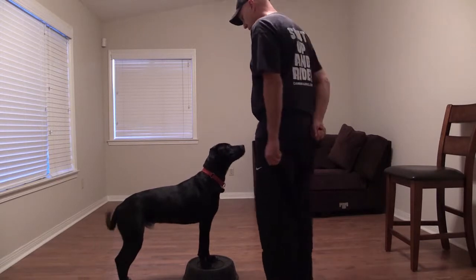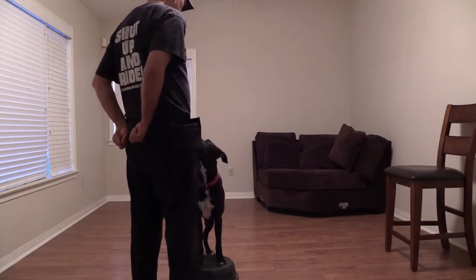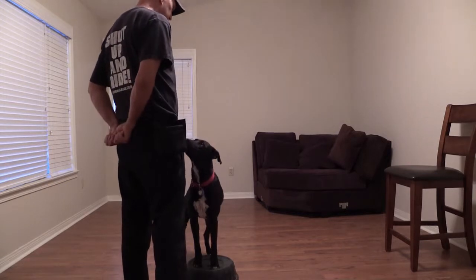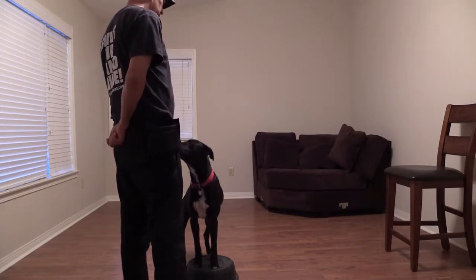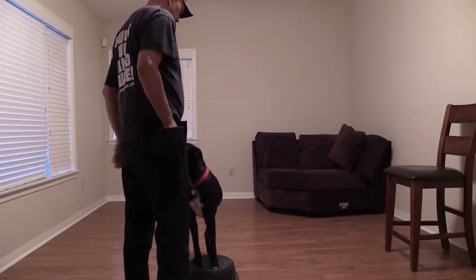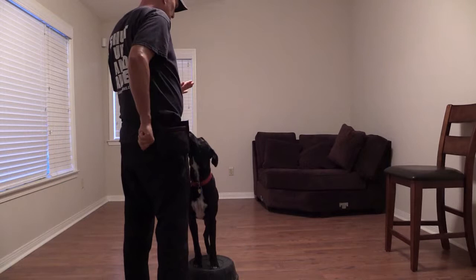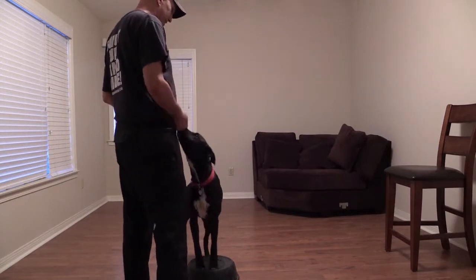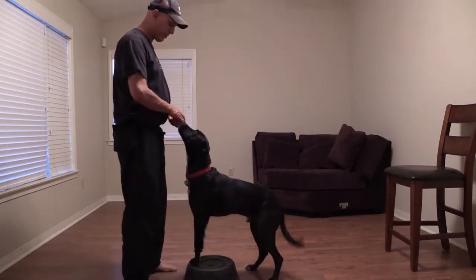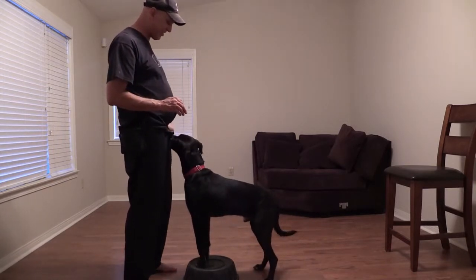There we go. Let's go the other way so we can get the camera to see those eyes, so those eyes can show up on the camera. Look. Good. Good boy. Touch. Good, that's my boy. He knows he's got to touch it.